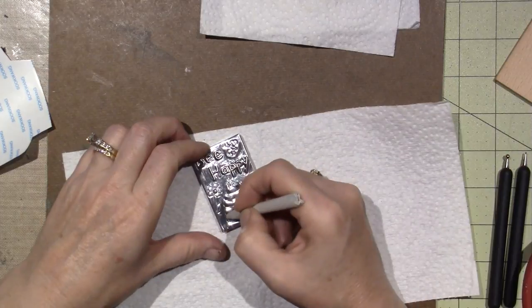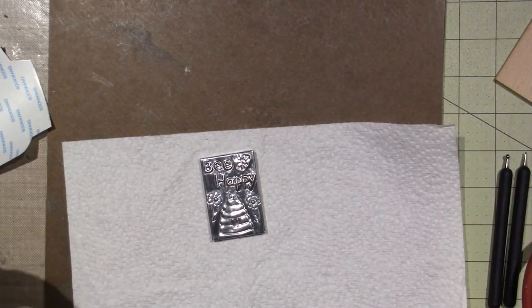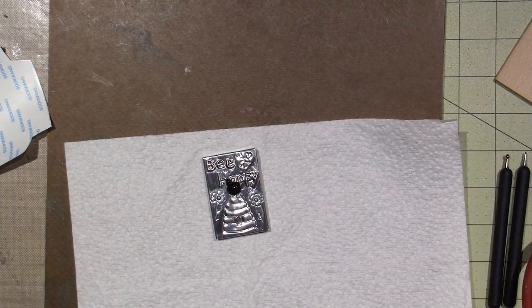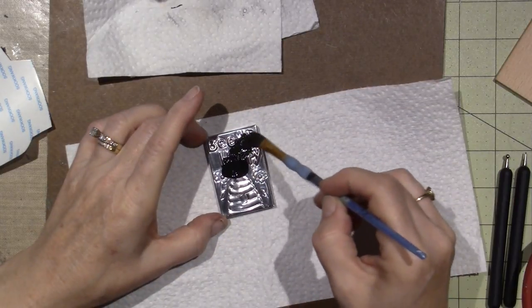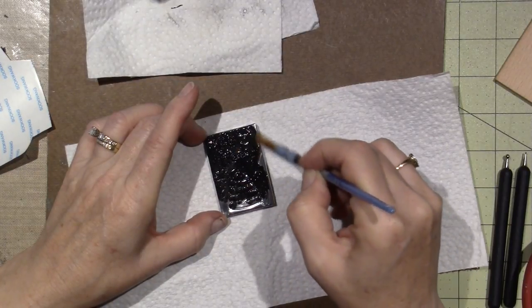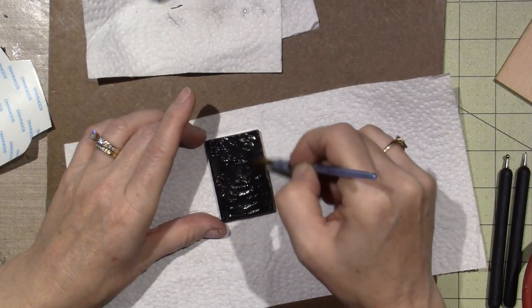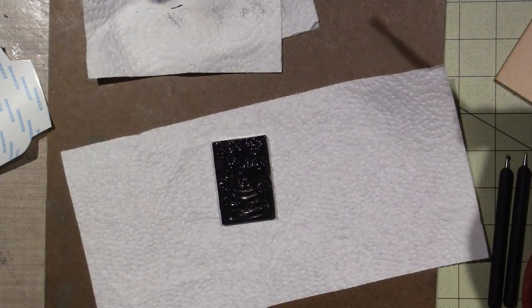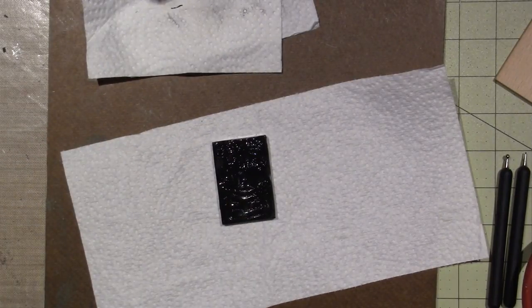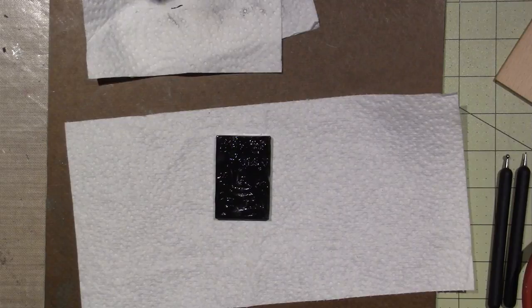Then we're going to patina with black paint. I just use the same old paintbrush and put straight paint — not watered down — right on there. Make sure you get it in all the nooks and crannies. I leave it on there for a second because I have a heavy hand when I wipe — I'll pull it out of the nooks and crannies and have to do it again.